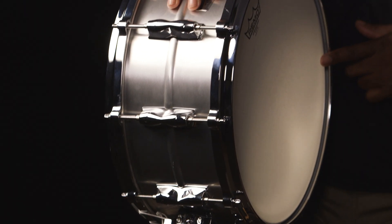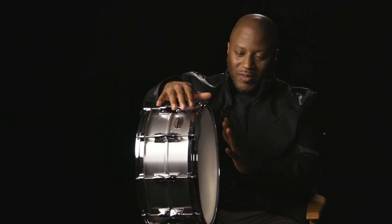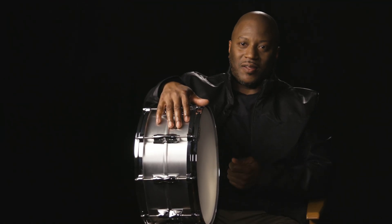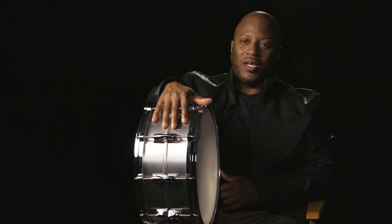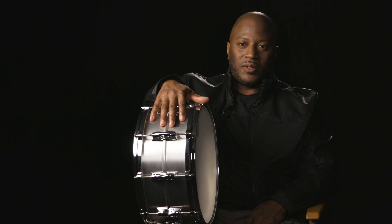What I also like about aluminum drums is they have a little extra twang on them. Sometimes I want that twang, and I can play towards the edge of the drum and get that little twang. I like to be able to hit different parts of the drum and have it not sound the same. This aluminum drum right here really allows me to express what I'm feeling at any given moment.